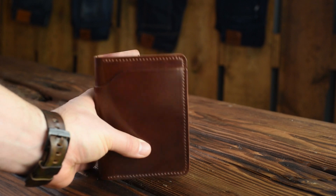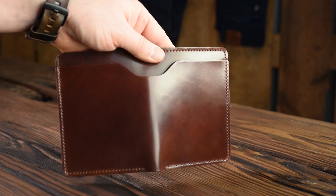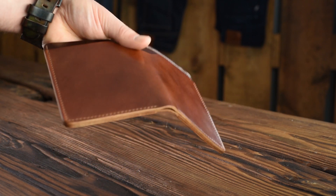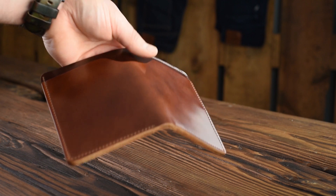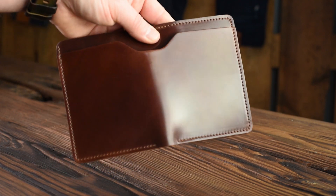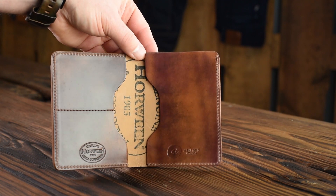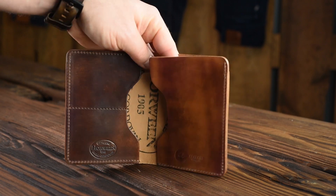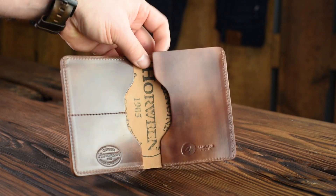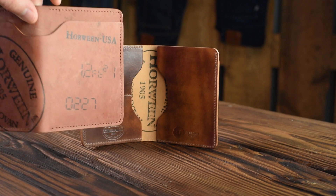Last up today: on the outside this is color number 4 shell cordovan. For a long time this was my favorite shell color — I love this medium brown with the red undertones. This specific shell is super, super smooth with a very mirror-like shine. On the inside we've got color 8 marbled shell cordovan on the left and on the right, but on the right side we've made this into the Herbie Traveler version where you're able to put a passport underneath the larger slot. That's a really cool Herbie to go along with all the other amazing custom and semi-custom wallets from today.